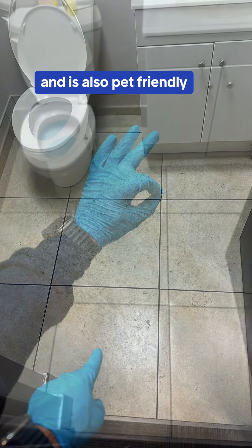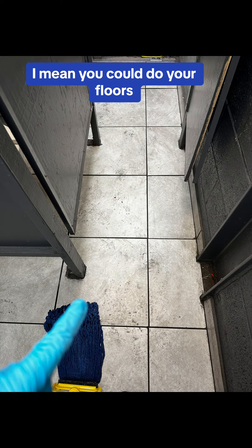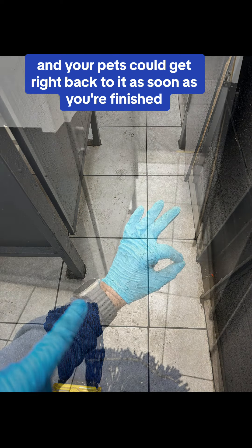It's also pet-friendly, so you can use this around your pets. You can do your floors and your pets can get right back to it as soon as you're finished.